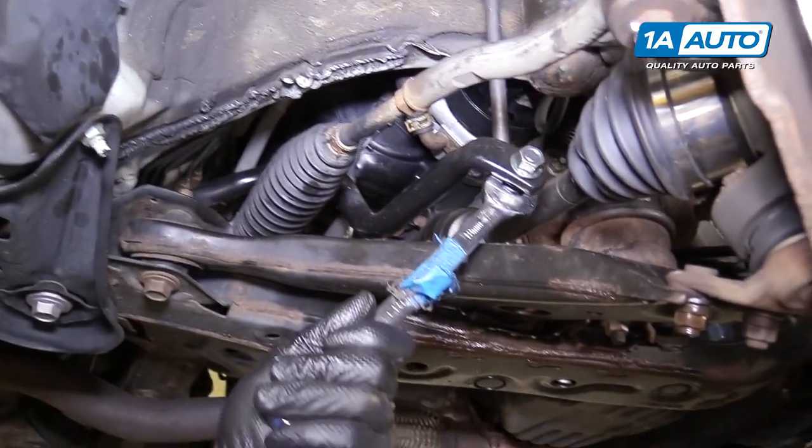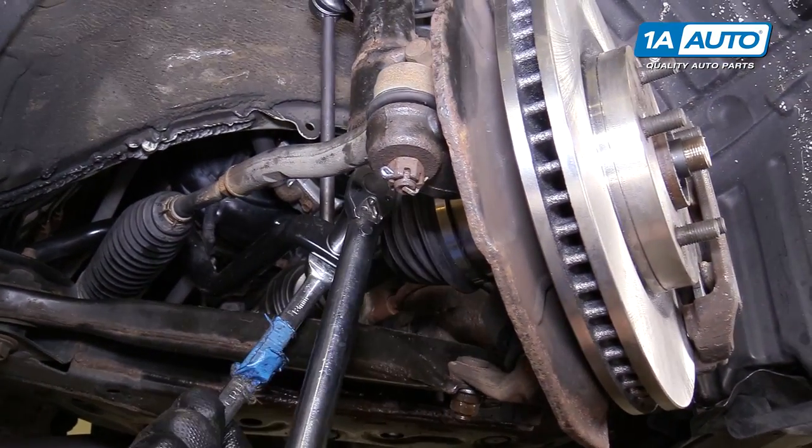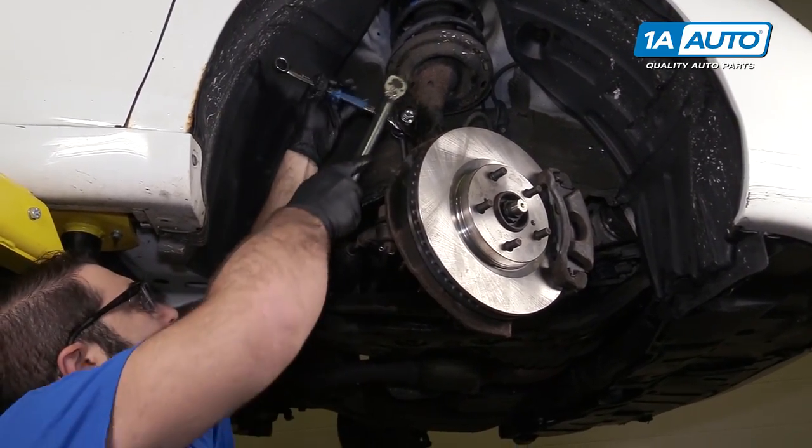Torque for these sway bar links is 55 foot pounds. And repeat for the other nut.